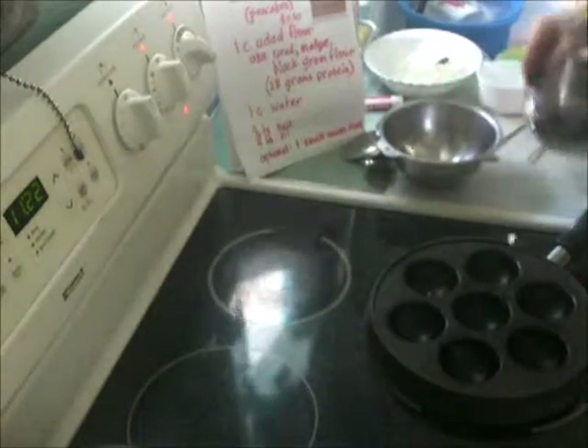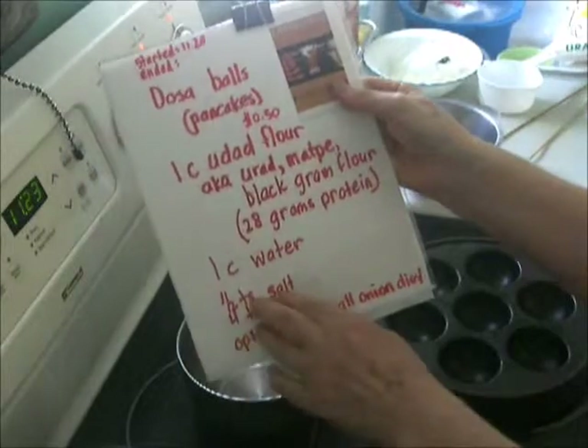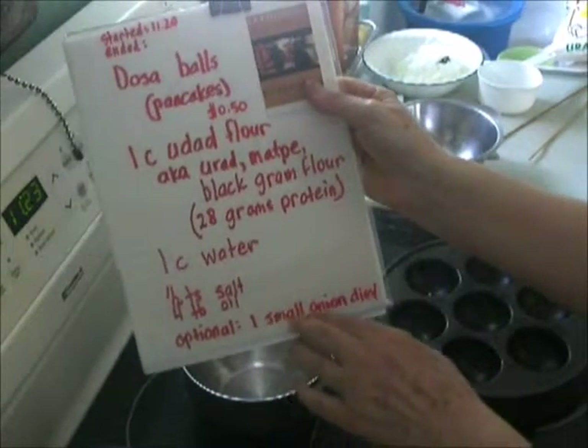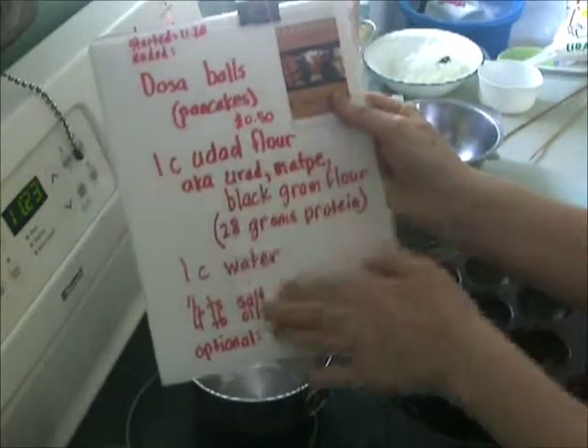My ingredients are: one cup of flour, one cup of water — which we'll watch carefully because we're looking for a certain consistency — some salt, oil, and optionally a small diced onion. I'm going to make it with a small onion dice. But literally, this is all it has to be.